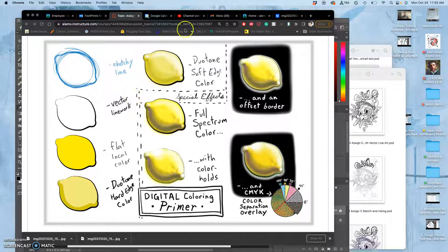We left off in the last video looking at some special effects for coloring. We looked at hard-edged and duotone, soft-edged versions of flat local color. But some of the special effects would be adding other colors into our local colors. And then the next special effect is you can replace the black line with a colored line, even a gradated line.